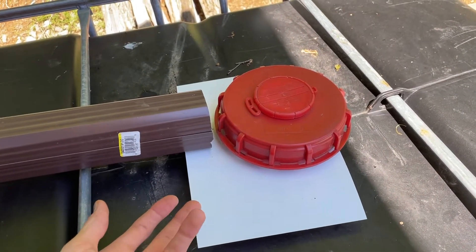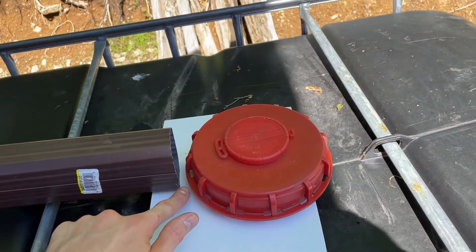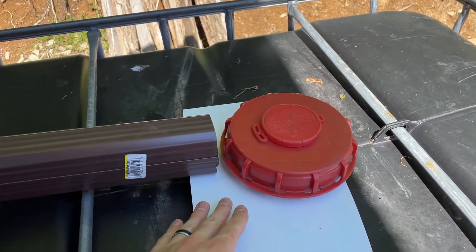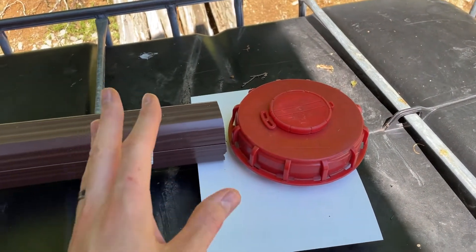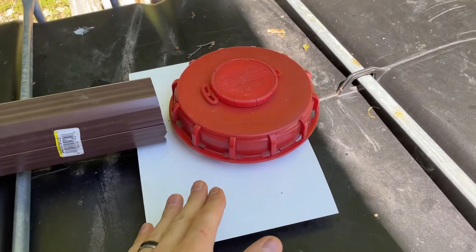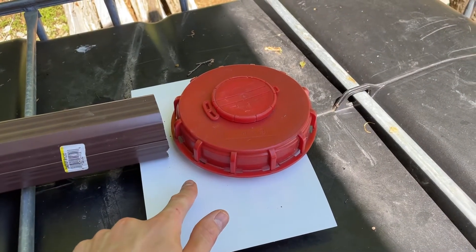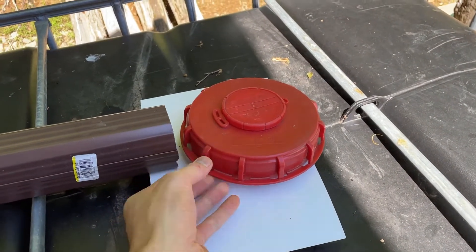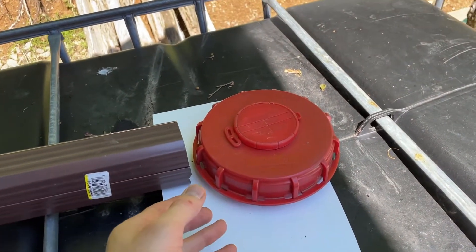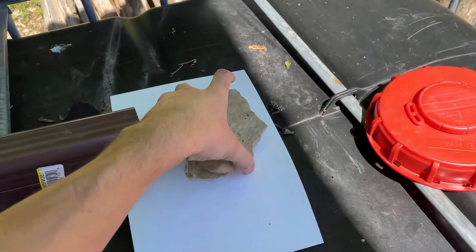This plastic diverter worked pretty well. We've had a couple of rainstorms and because it's white I could actually see the water coming out of the downspout — it was brown and nasty at first. I watched it and could see when it eventually became clear and clean. You want to let the rain wash off your roof for about 5 to 10 minutes, then you can remove the diverter and the water will be clean. I just threw this cap on to cover the white surface since white lets sunlight through.